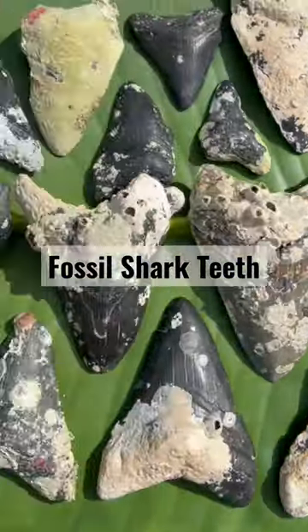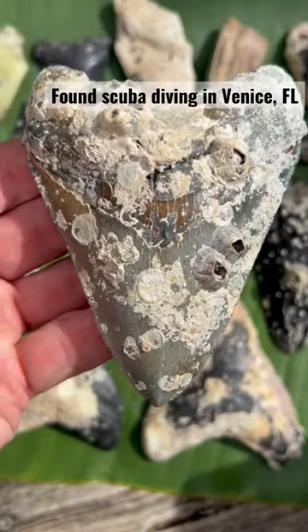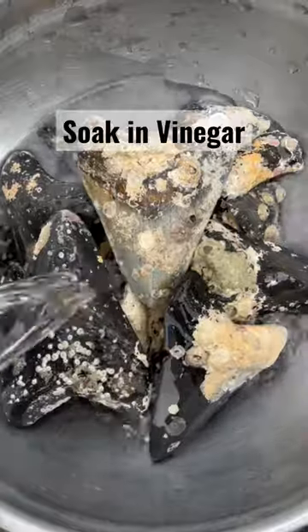Look at all these fossilized goodies. Here are my recent Megalodon shark tooth finds from my last dive in the Gulf of Mexico. Notice how the teeth are encrusted with barnacles and algae? Well, this is how I clean them.